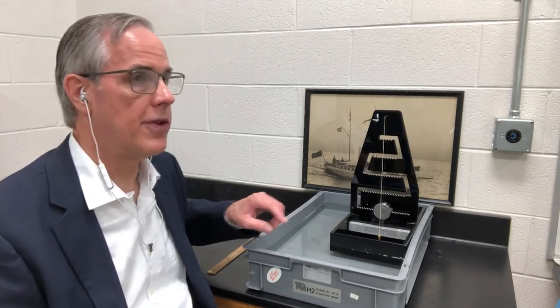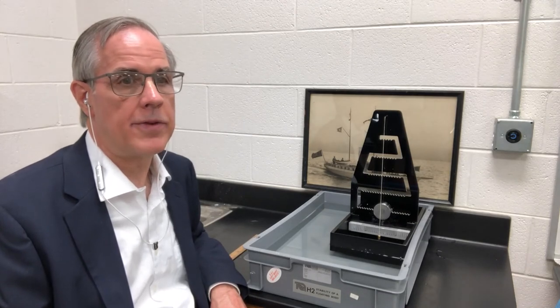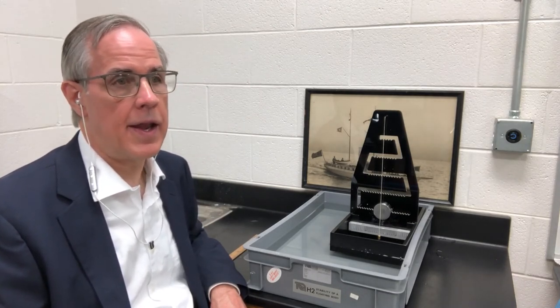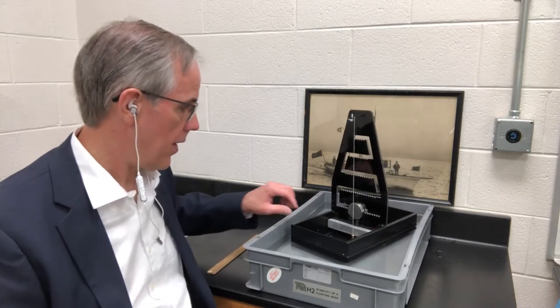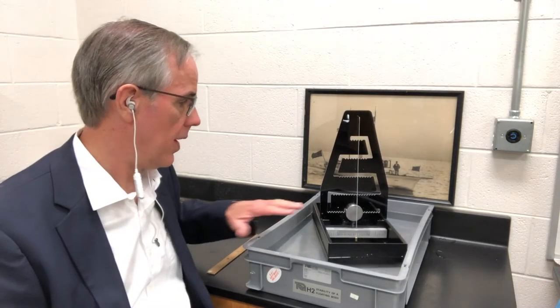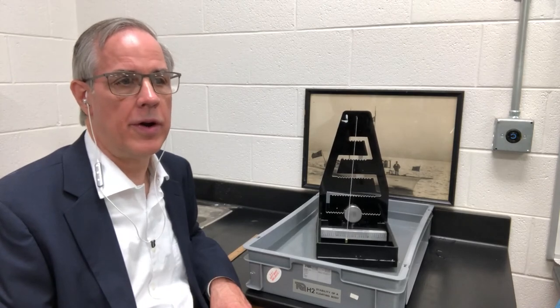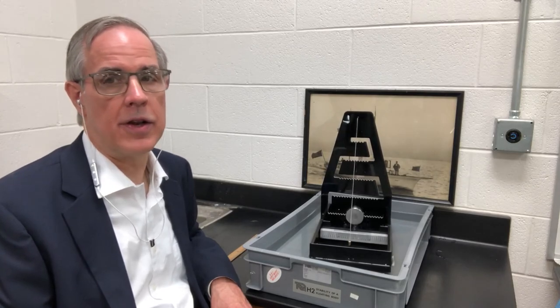Last but not least, if the center of gravity is above the metacentric height, the ship is unconditionally unstable. At any perturbation — and perturbations in the water are almost unavoidable, if I just do this and I create water movement, it's next to impossible to have purely still water — the ship will turn over unconditionally.